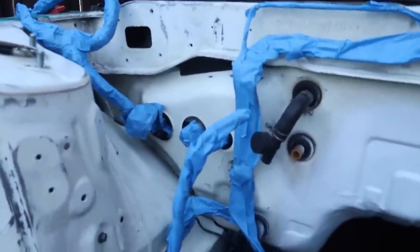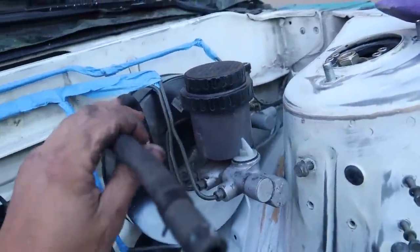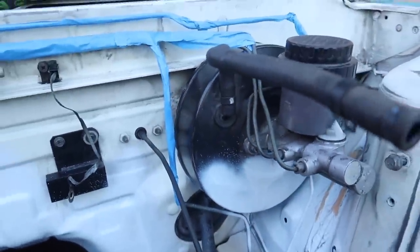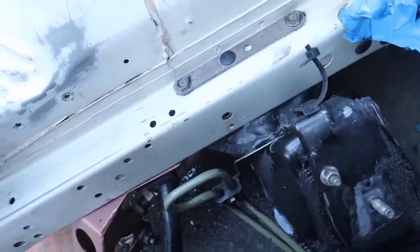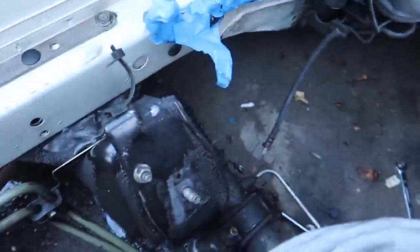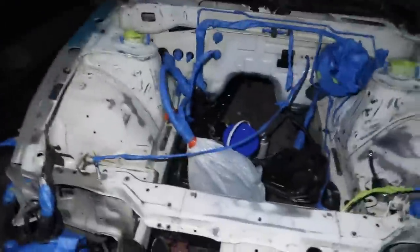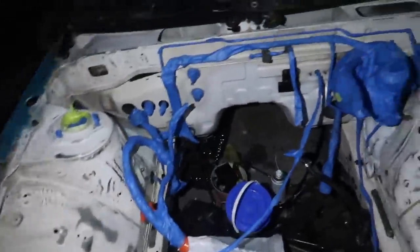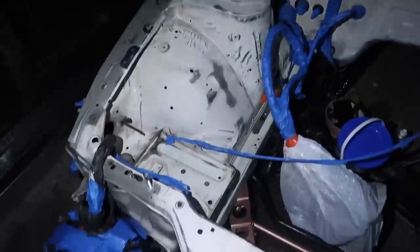You know what's more annoying than taping and prepping? Taking the tape off. This is what I've got so far — the sun's about to go down and I'm not even close to being done. Hopefully we can finish today so we can get started on painting tomorrow. I'll probably use a plastic bag to cover the bottom. Engine bay is all ready to paint — we're doing this tomorrow.